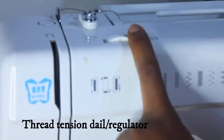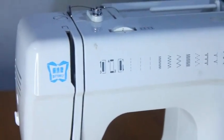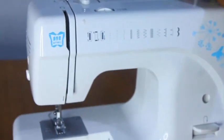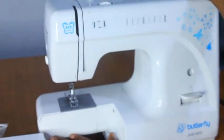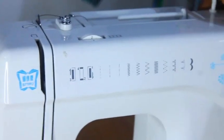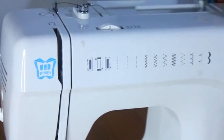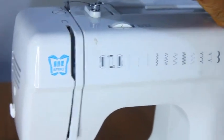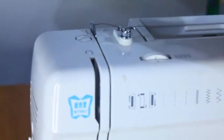Then we have the thread tension dial, which controls how tight your thread is going to be. For an industrial sewing machine, the stitch selector goes from one to five. I always work with a number 14 needle and I find that between three and four is the best stitch length for me. Number five is what most people use for heavier fabrics. One and two are too tight — if the stitches are too tight, you might rip your fabric. For this domestic machine, I've always worked with two, and two has been the perfect stitch length for me.